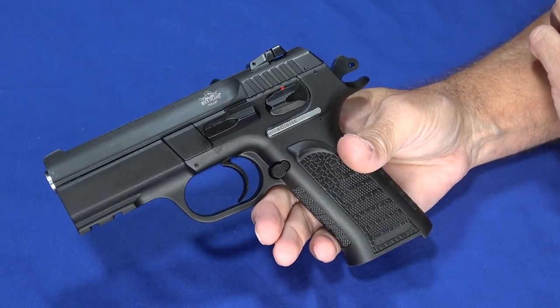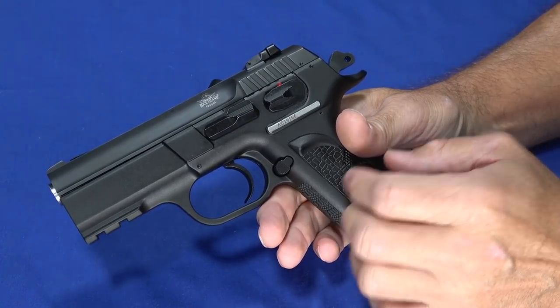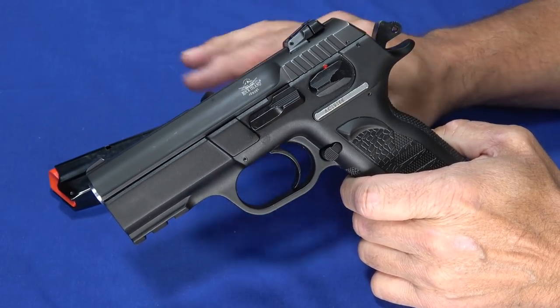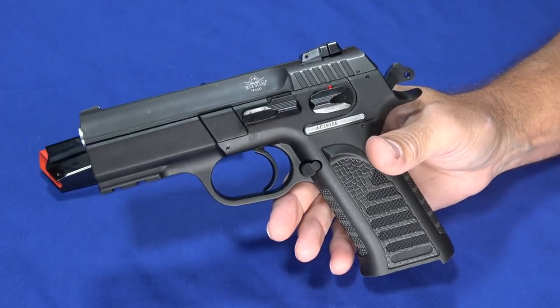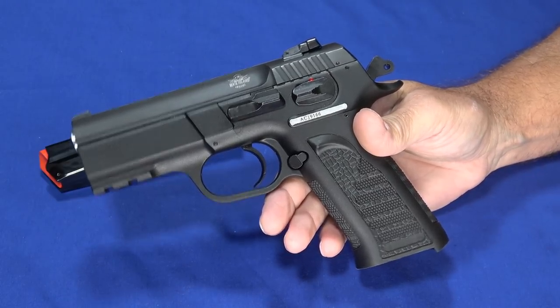The same thing was true of the .22 TCM, but not as bad. I had to go through a couple of good deep cleans to get that gunk out, because it was especially interfering with the magazines, making them hang up. So expect to do some serious cleaning. From an MSRP standpoint, it's not an expensive gun — MSRP is $429, and you can get it at street prices around $380.